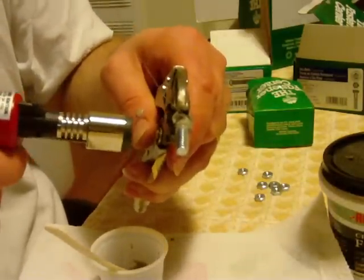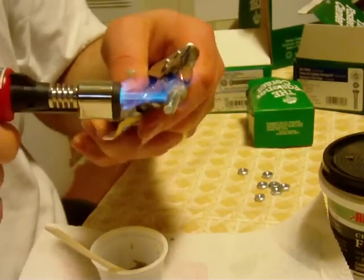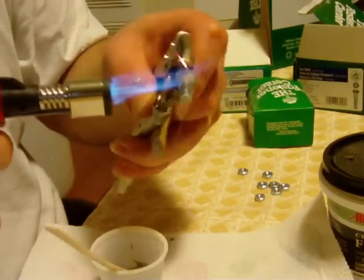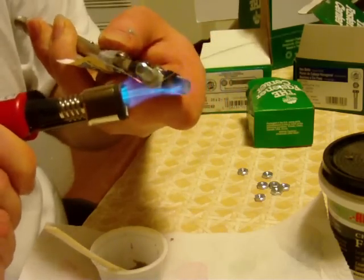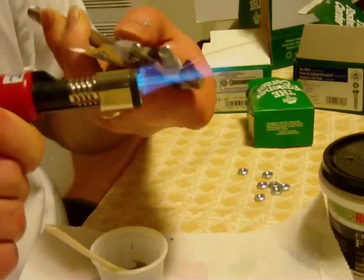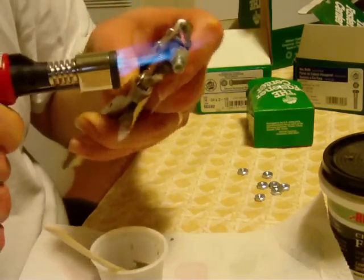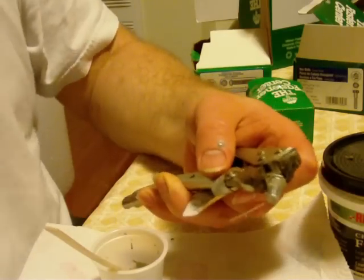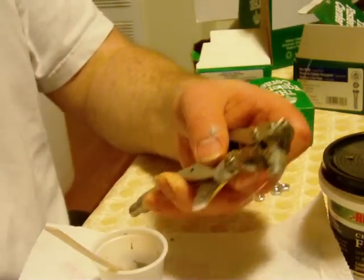I'll go ahead and flame it real quick. A lighter works too, it just gets a little hotter. This gets about 600 degrees C. I'm going to give that a minute to cool and then I'll run my ohm meter across it.